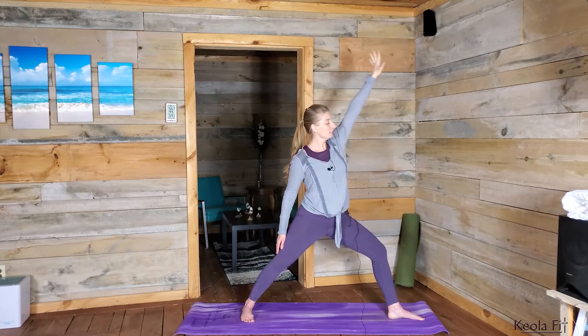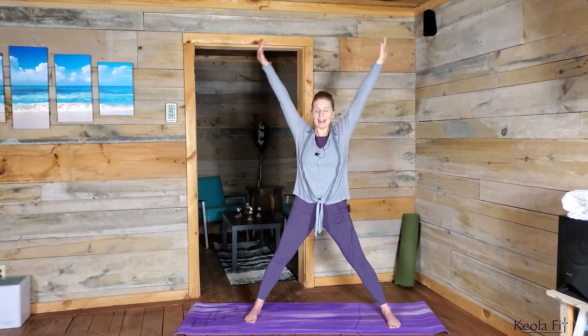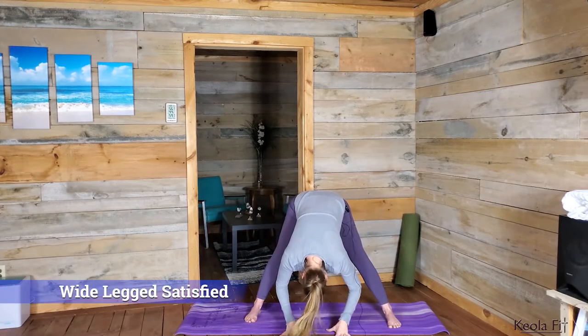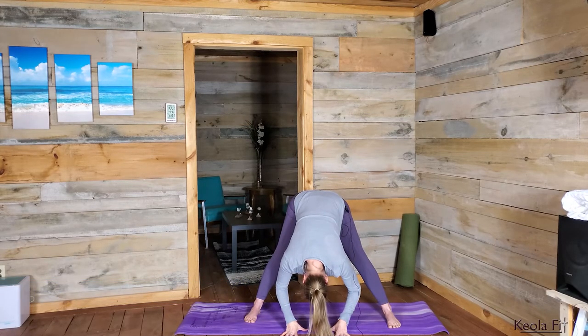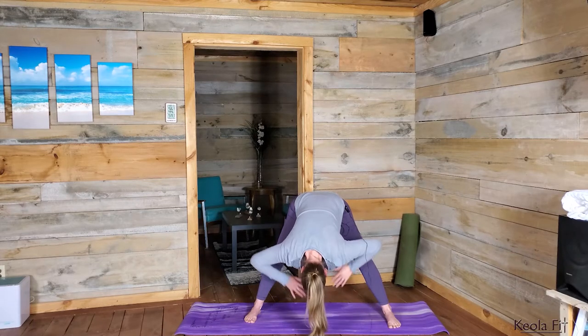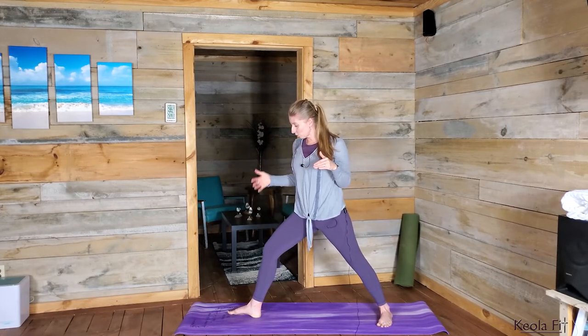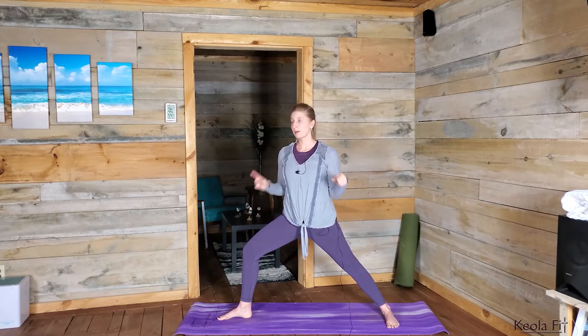Great job. Releasing, shifting those toes forward. Inhaling, raising those hands above the head, exhaling forward over the legs, keeping those knees soft — bending them if you need to — as you come to the ground for a wide-legged version of Satisfied. Holding and breathing, just feeling that great stretch through the back of the legs. One more breath here in and out. Bending the knees, hands to the thighs as you round up. We're going to shift back to Victorious Two here in the front and just flow between this and Triumphant a few times on each side.